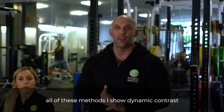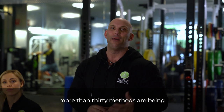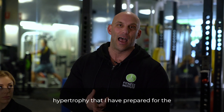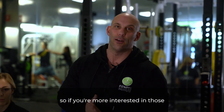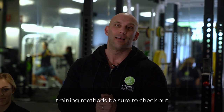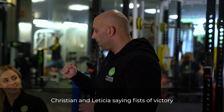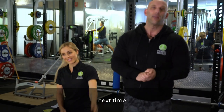All of these methods — isodynamic contrast and more than 30 others — are being taught in the online course about hypertrophy I've prepared for the Clean Health Fitness Institute. If you're interested in those training methods, be sure to check out that course. Until next time, this is Christian and Leticia saying fist of victory — next time.